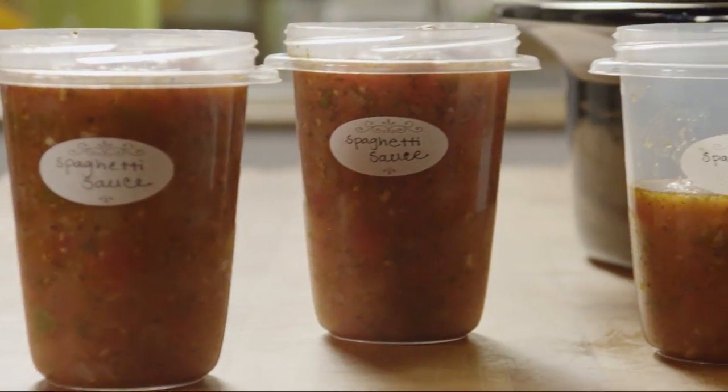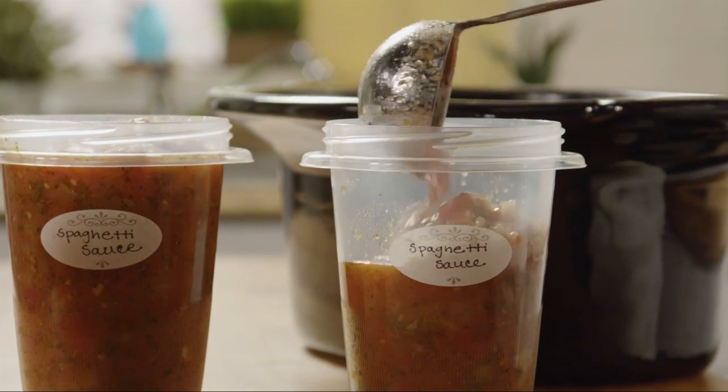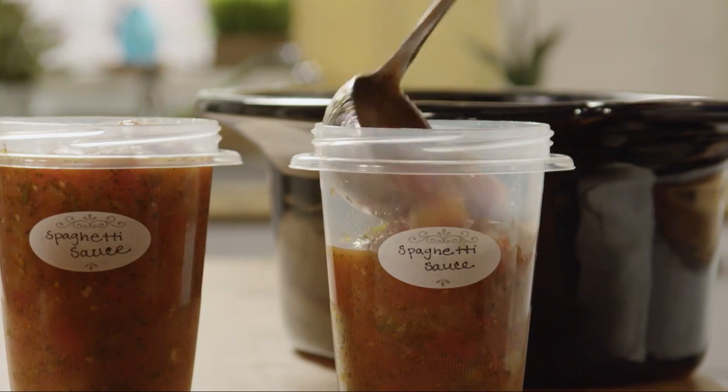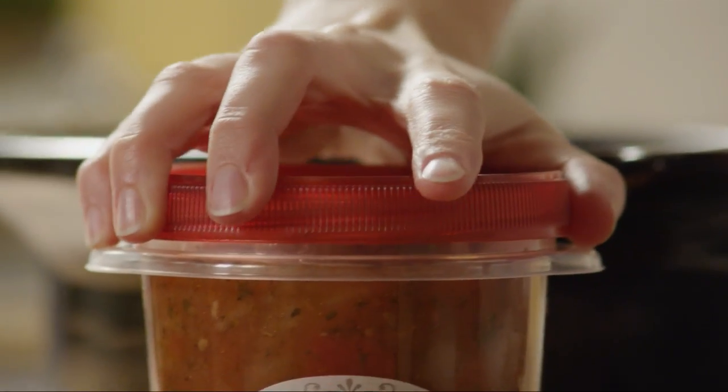Then fill 3 quart-sized freezer containers. Label and store the sauce in your freezer until you're ready to use it.